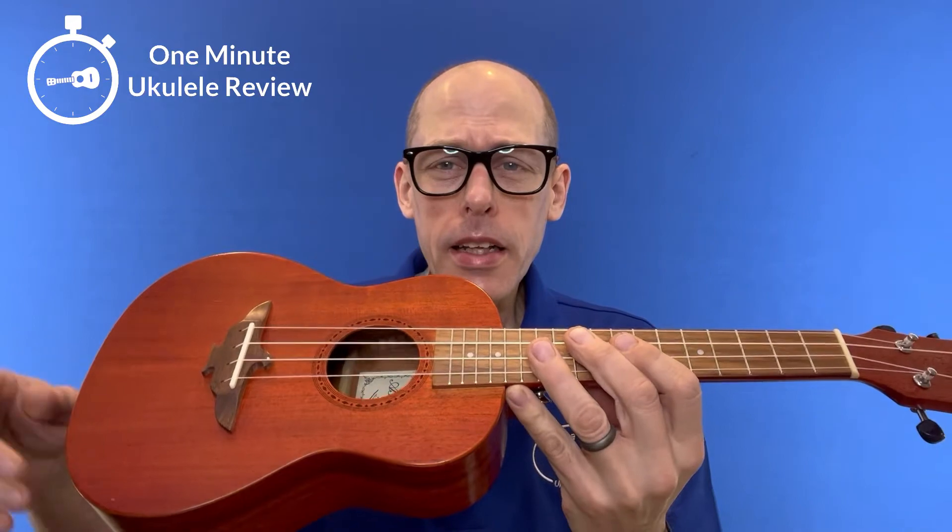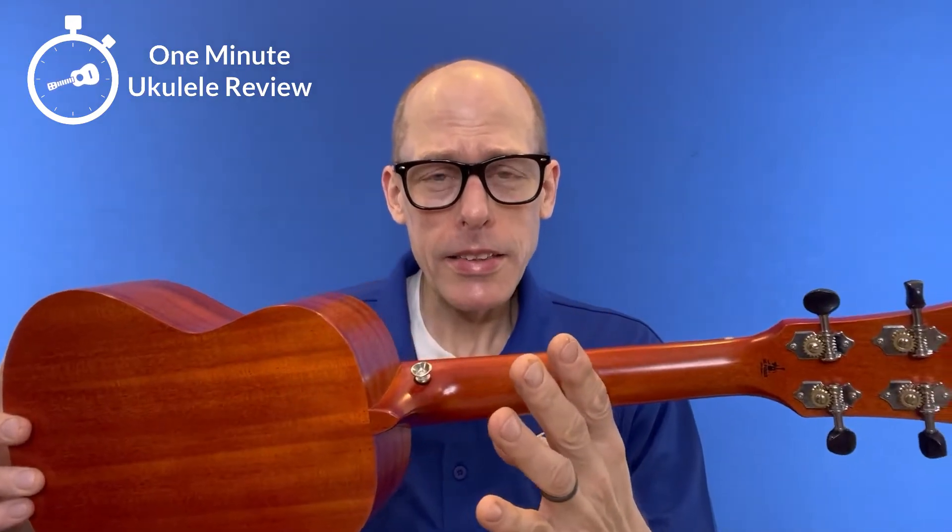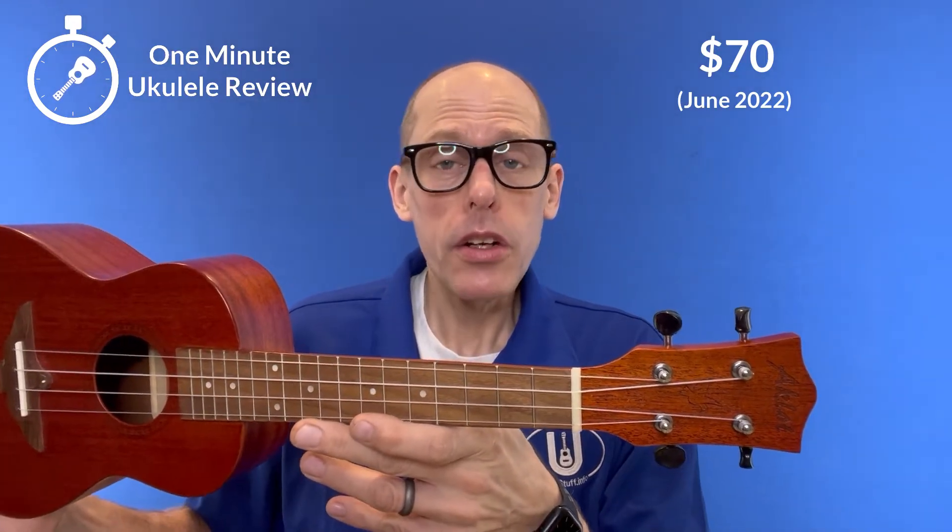It has a solid mahogany top and laminate mahogany back and sides. They sell on Amazon for under $70, and a little bit cheaper than that on eBay, new.